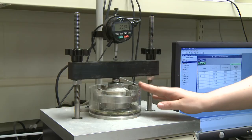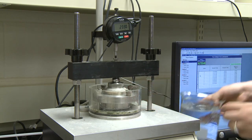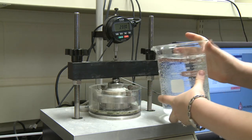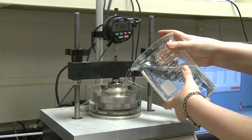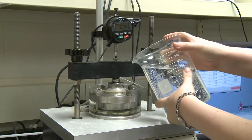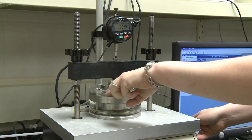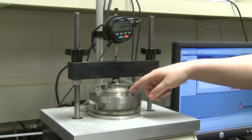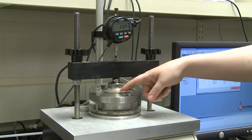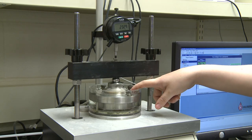We are going to inundate the cell with water. This simply allows us to maintain a constant water content. Ensure that the water is covering the top of the porous stone, and when you come in to change samples or loads, make sure that it is always covering the porous stone. Consider it a houseplant and keep it watered.